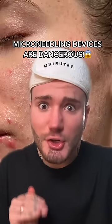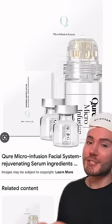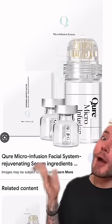Those micro-stamping devices are dangerous, especially the way she's dragging it on her skin. Please don't use it. A much safer alternative are micro-stamping devices, like this one I found from Kira.